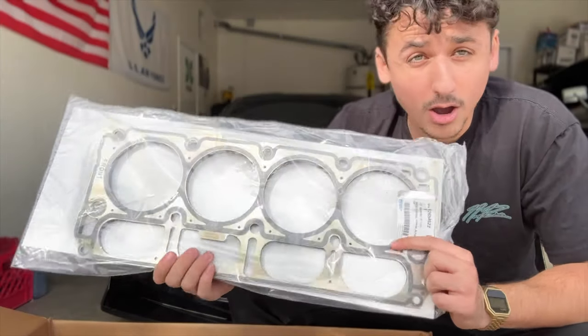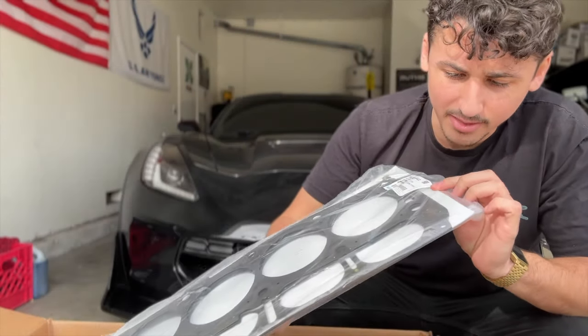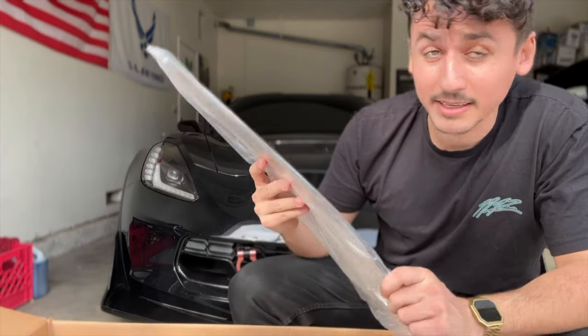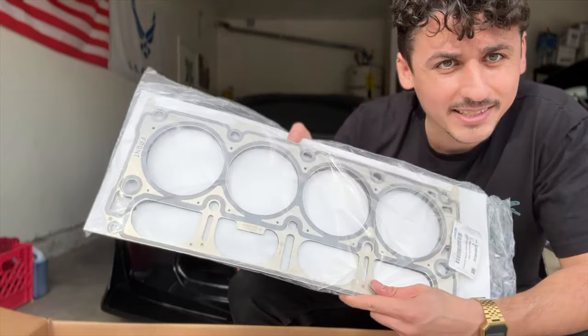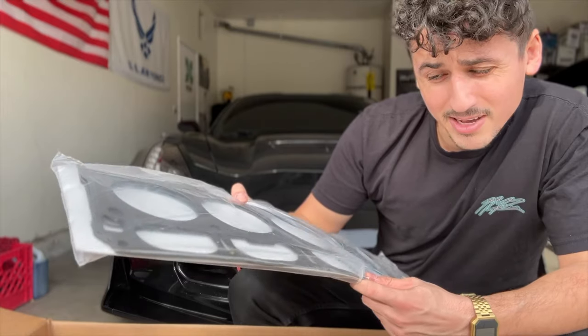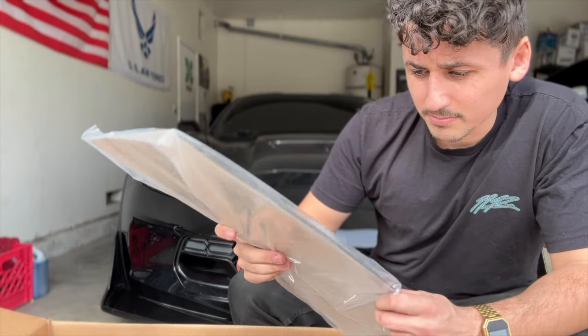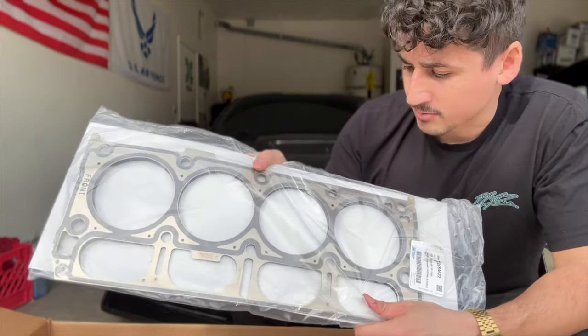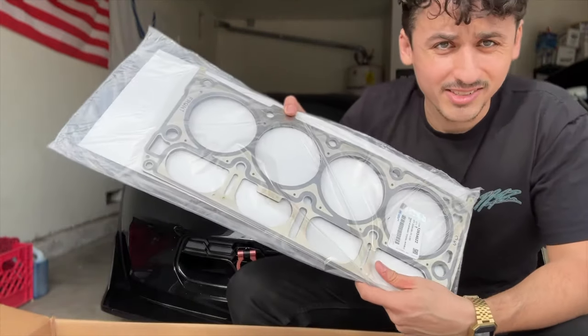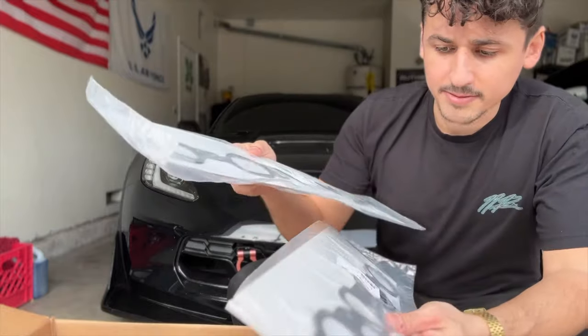I told you guys we got the head bolts, so you need brand new gaskets — always highly recommended. These things look thick, very very thick. I actually have not seen head gaskets this thick. I love this material and quality — it's kind of better than Ford, not gonna lie. Super thick, so no blown head gaskets in our near future.